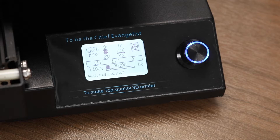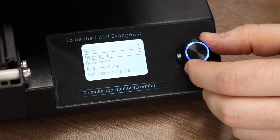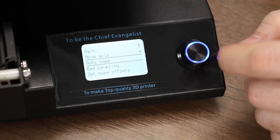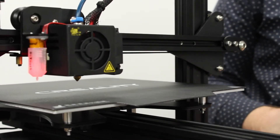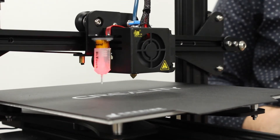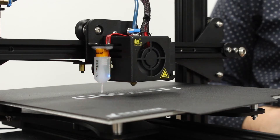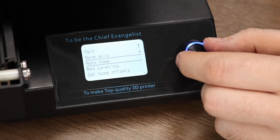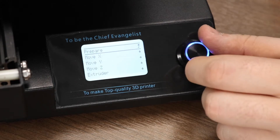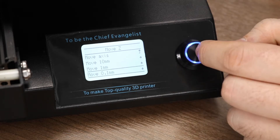Before we use the printer, we must calibrate it properly. To start this process, click the menu button, go to prepare, and then click auto home. You will see the printer home the X-axis, then the Y-axis, and then finally the BL-Touch probe will extend and home the Z-axis. Our next step is to set our Z-offset — that is the difference between where the BL-Touch senses the bed and where the physical location of the tip of the nozzle actually is. Start by going into your move axis setting, click move Z, and then click move by 0.1 millimeters.